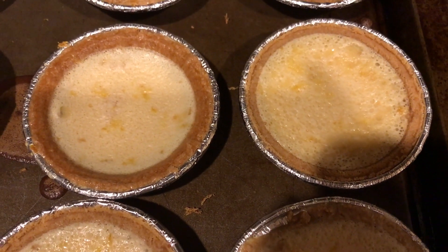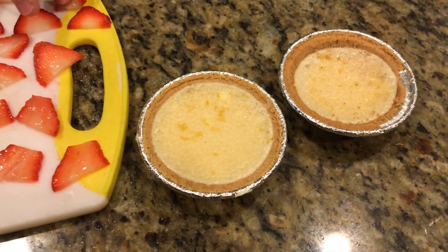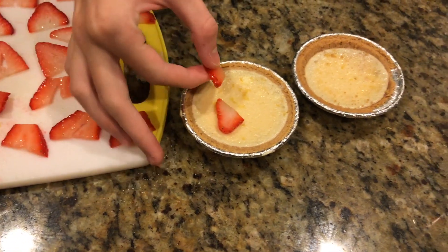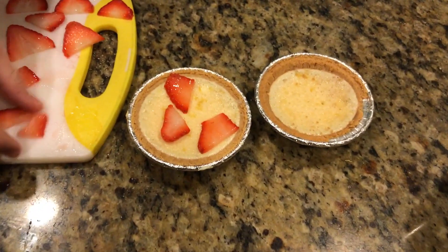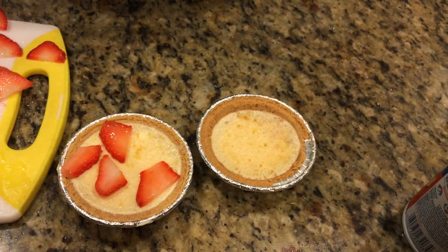Now it's time to decorate the cheesecakes. We can put any fruit you like — it can be strawberries, blueberries — and we can put some whipped cream too.